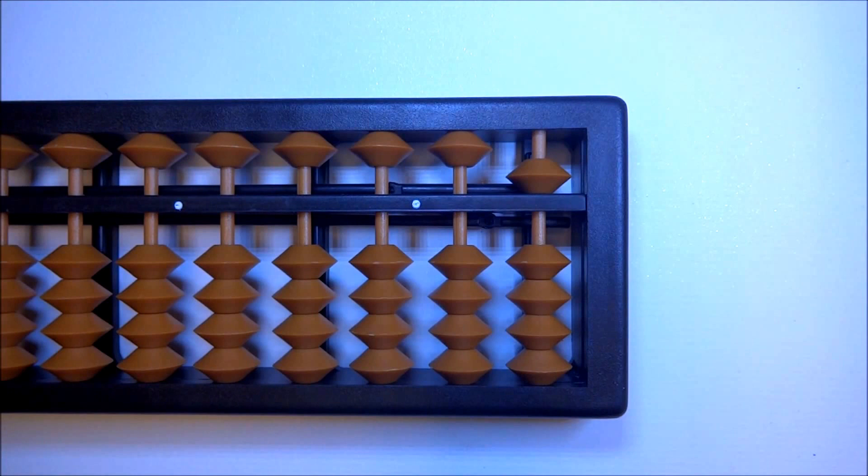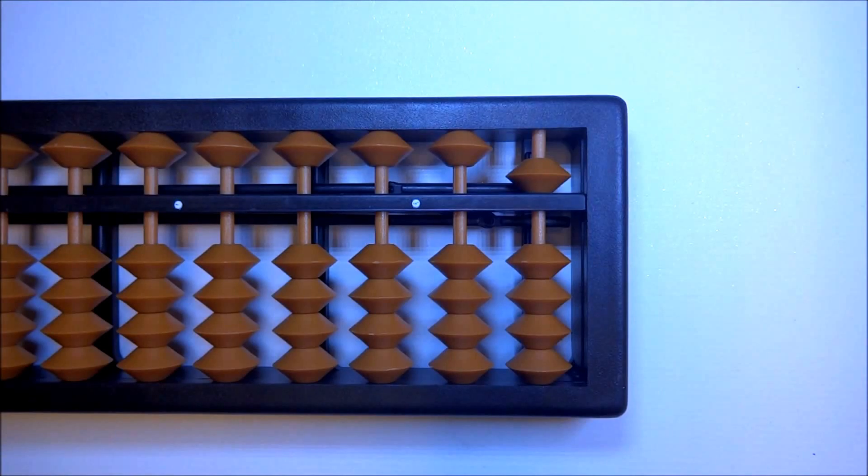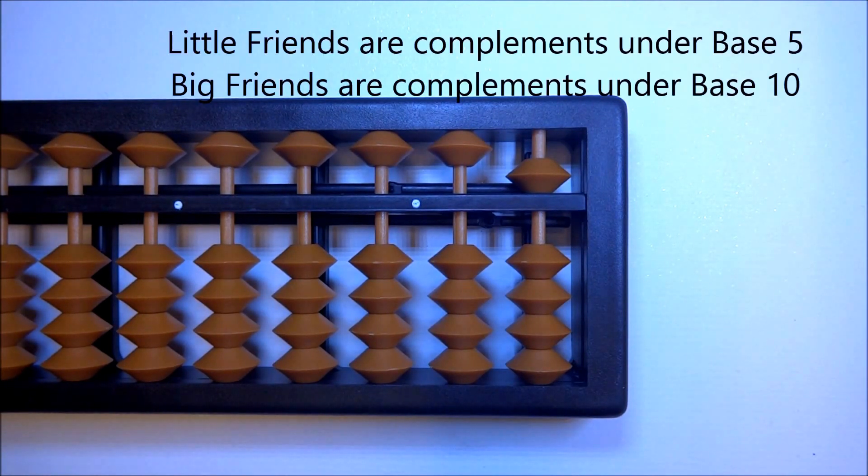Now we did some very simple subtractions. Coming up is a little different from what we just learned. We are going to have to use the concept of compliments — what we call either a little friend or a big friend. A little friend is a compliment with a base of 5, and a big friend is a compliment with a base of 10.